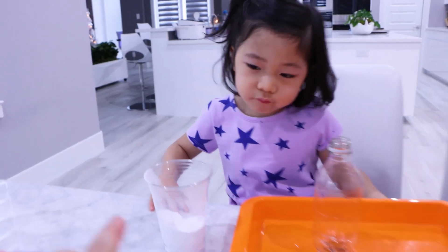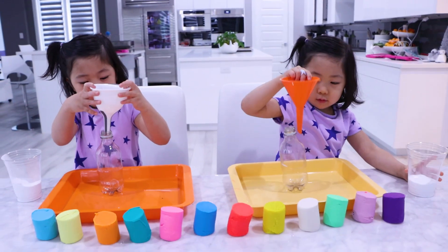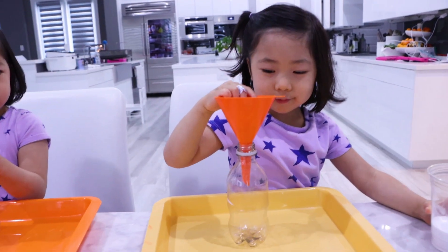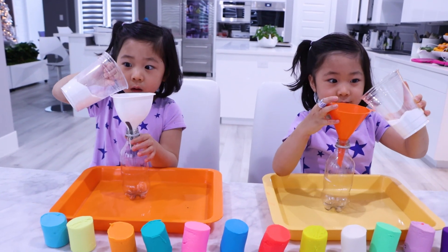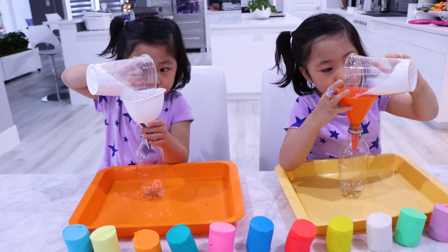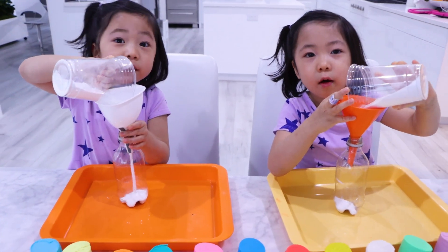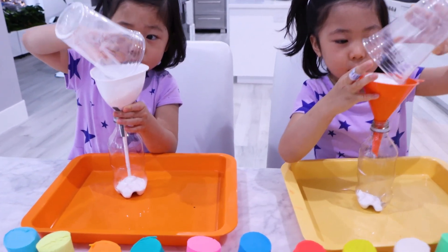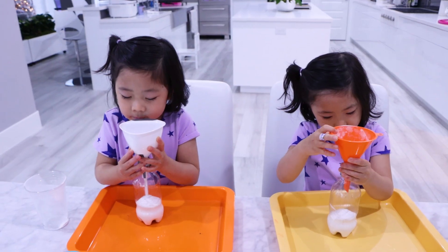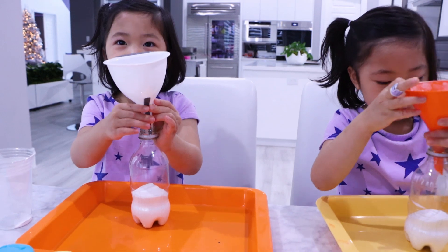First thing you're going to need is some baking soda, okay? You're going to get a funnel. There you go, put it inside, like so. Whoa, be careful, Kate. Then put some baking soda inside. Be super careful, and always ask a grown-up for help if you need help, right? There you go, you guys are doing great. And we're going to put all of it? Yeah, you can put all of it. There you go, and it goes inside. You guys see it? Gotta wait. There you go. All done. Nice. Take out the funnel.